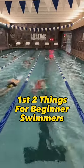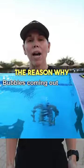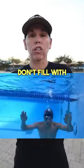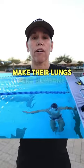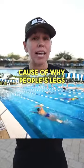These are the first two things we teach beginner swimmers. The first thing we do is teach them how to breathe. The reason they need to learn how to breathe is so that their lungs don't fill with air, making them very buoyant — this is a big cause of why people's legs sink behind them.